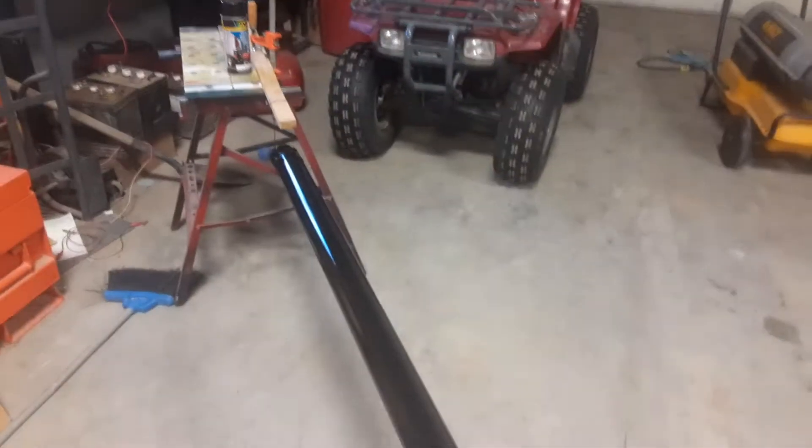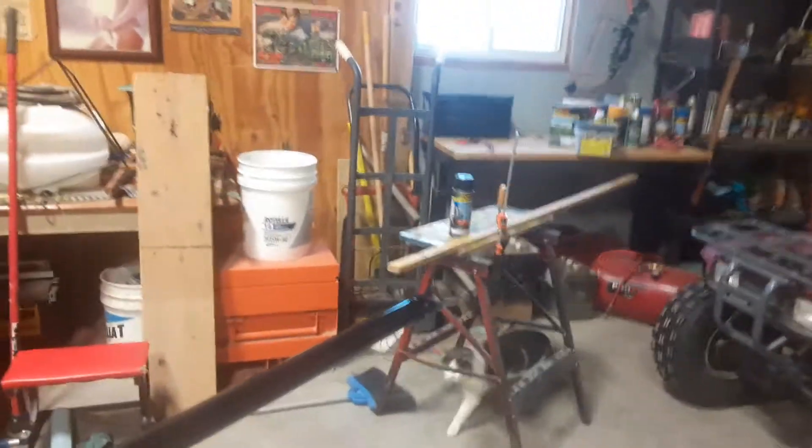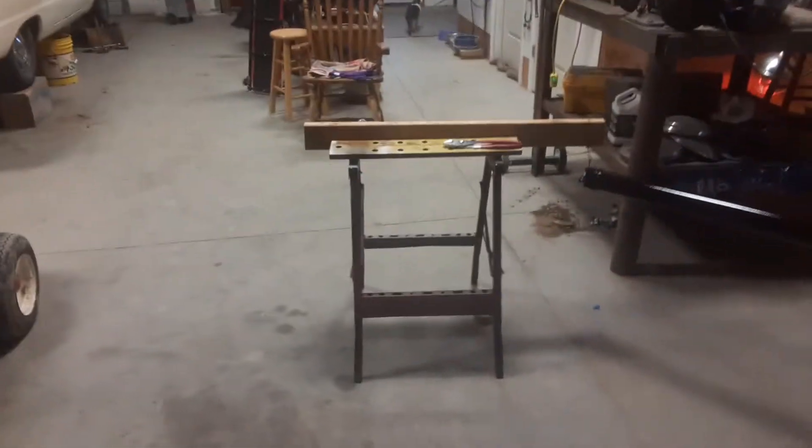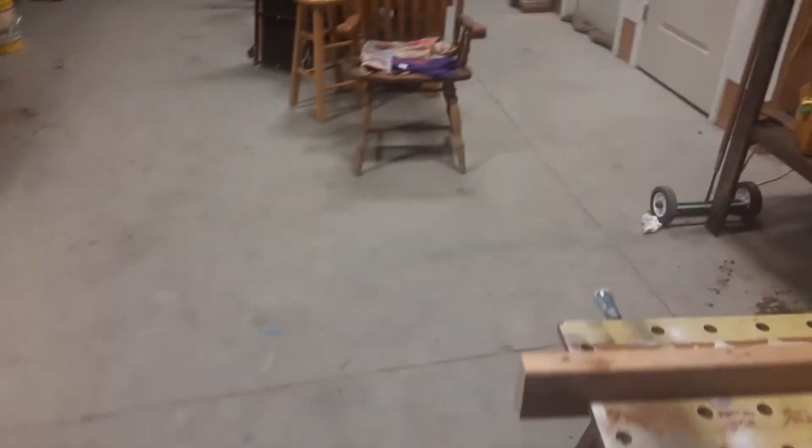The drive shaft looks good now. I'll probably paint some more stuff under there eventually. I'm going to redo all the fender wells probably this summer — the inside of them with some fresh undercoat. There's also a really small rust hole in the bottom of my floor, about the size of a BB, like a BB gun.